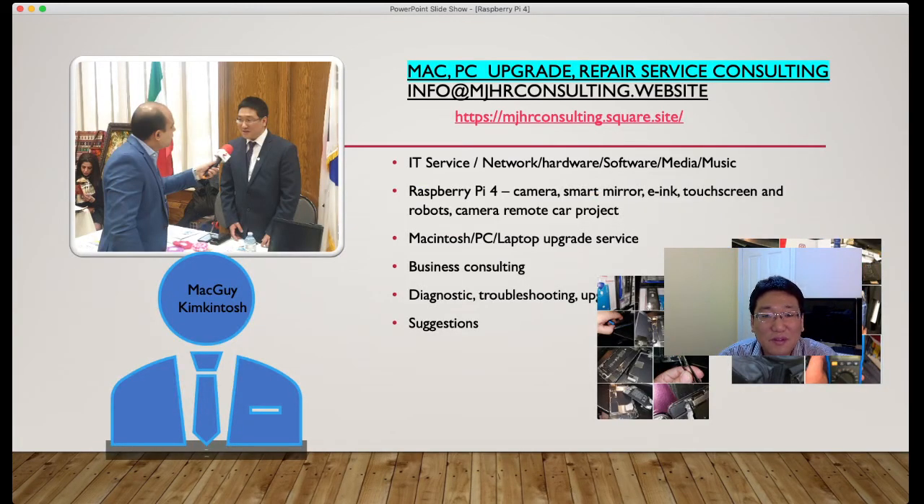I'm going to start doing the Raspberry Pi 4 camera, smart mirror, and touch screen projects. If you want to participate in this project or want to buy the modules, let me know and I can send a link or update links through Amazon.com or Amazon.ca. If you want to know about the detailed installations and basic setup, just watch my YouTube channel for later videos. If you have any suggestions or ideas, feel free to contact me anytime. Thank you very much, have a good day.